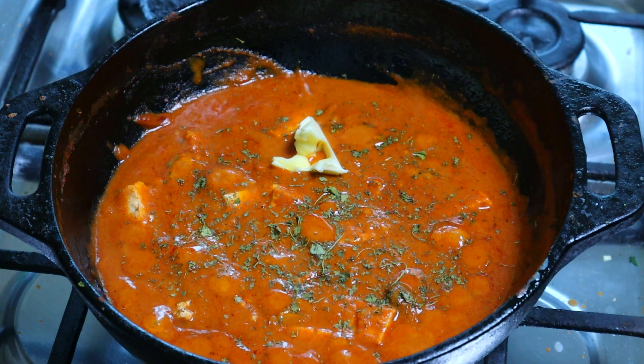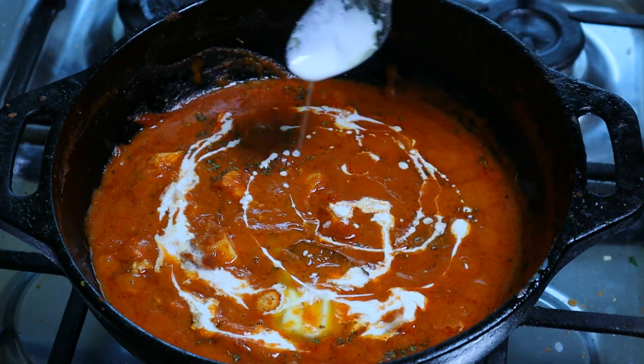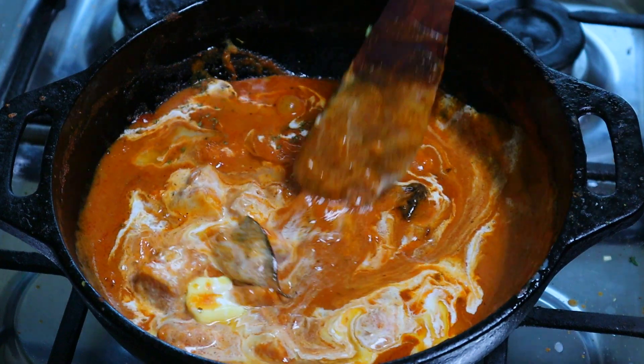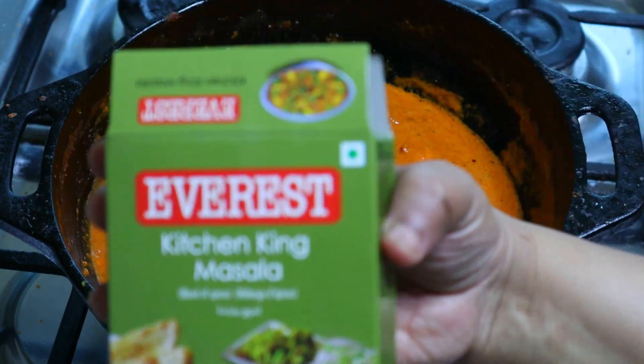Add 2 tablespoons of butter and fresh cream. I have 4 tablespoons of fresh cream. I will put it in the pan. I will put it in with the kitchen king masala.